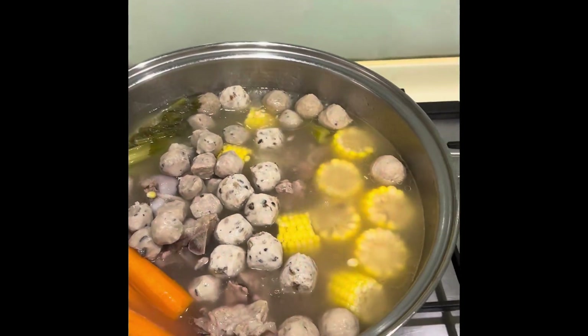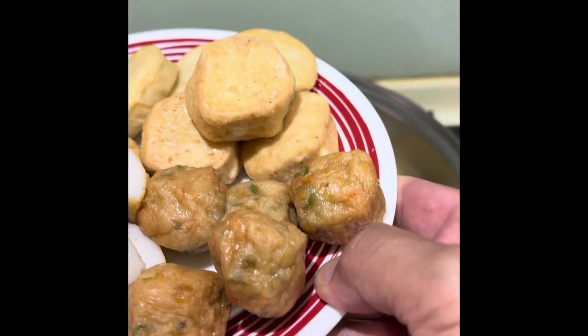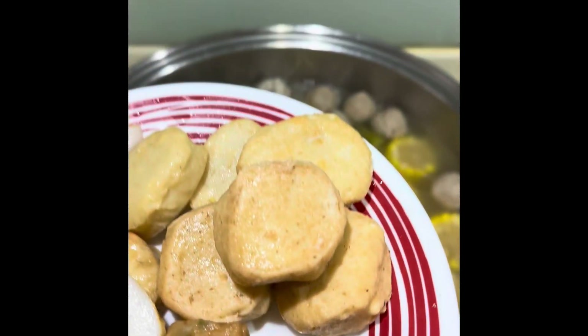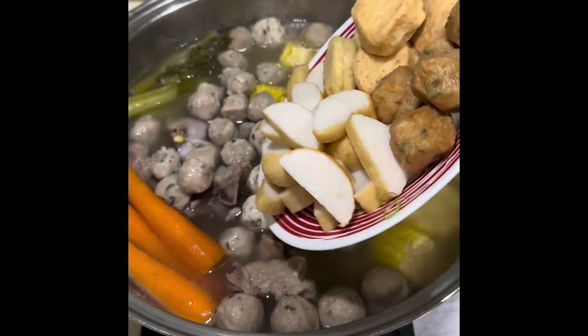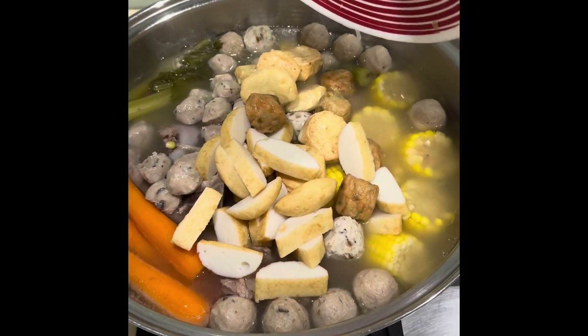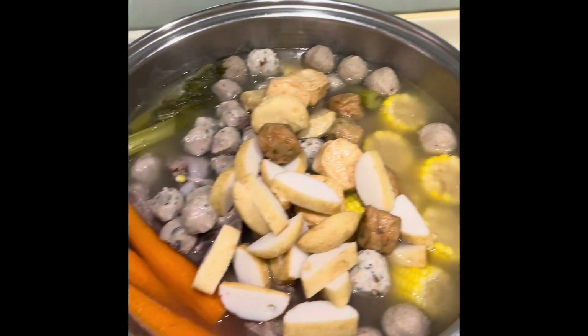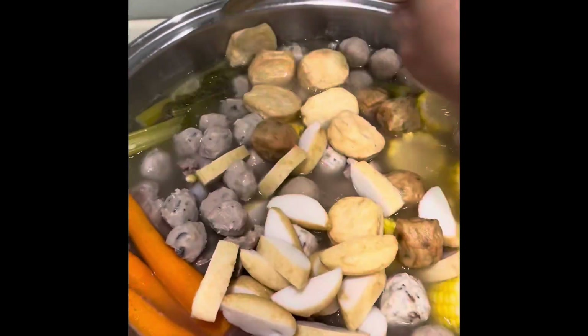Okay, let's finish. We put mixed veggie balls, cheese tofu, fish cake. Then we mix — make sure it's equal.